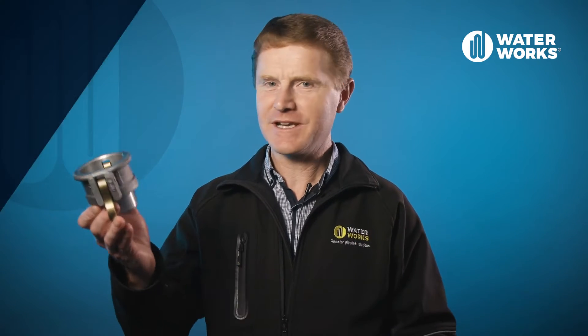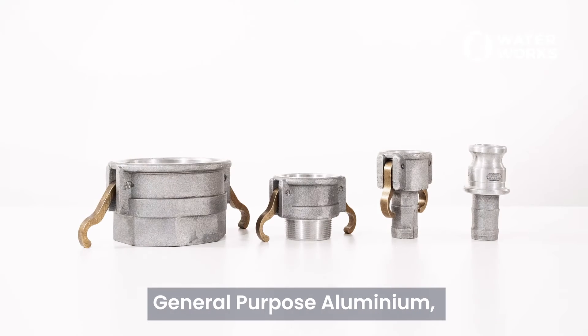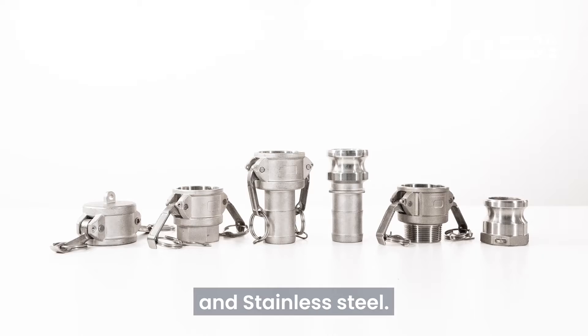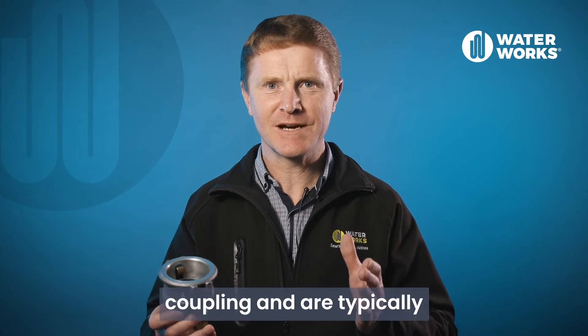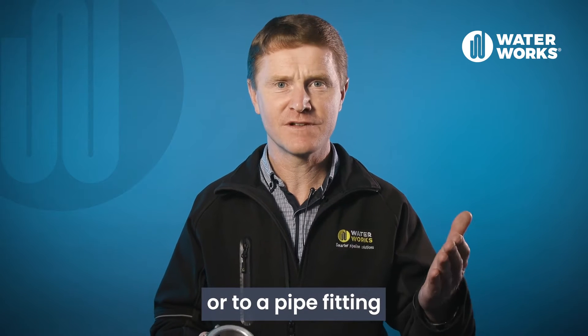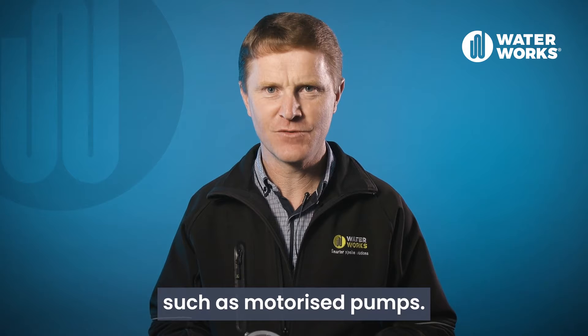In this video, we will be looking at camlock couplings. We stock these in three different materials: general purpose aluminium, polypropylene and stainless steel. Camlocks are a quick connect coupling and are typically used to connect hoses together or to a pipe fitting, and often used in conjunction with portable equipment such as motorised pumps.